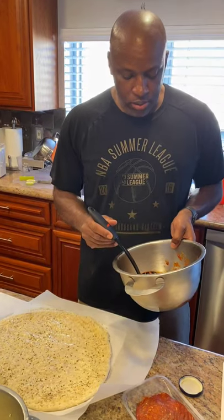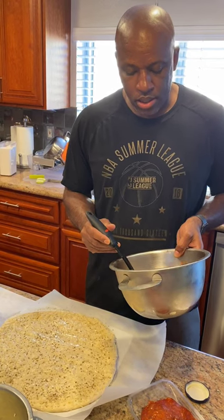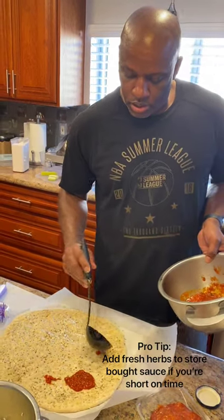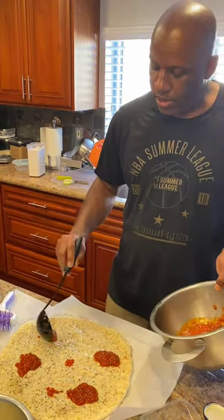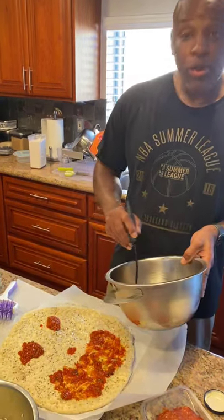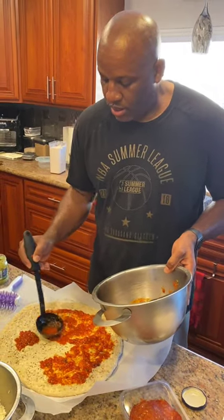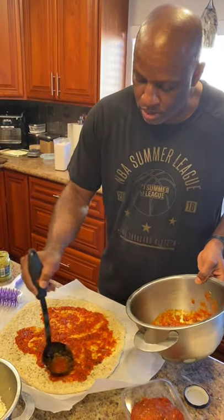We did a little homemade sauce — San Marzano tomatoes doctored up with a little bit of garlic, onion, shallot, fresh oregano, and fresh basil to make it nice and flavorful. We're just going to put a few little dollops and mix it in. You don't want to over-sauce your pizza — that's what a lot of people get wrong. You really want the crust to come through.